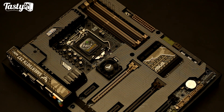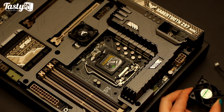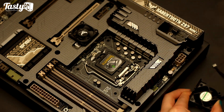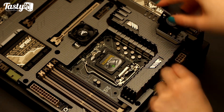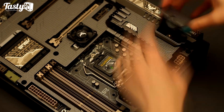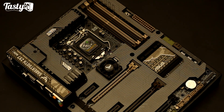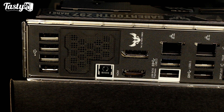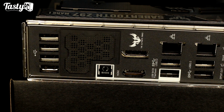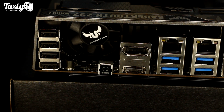You've also got a 40mm fan which you mount up here, which can be either intaking or exhausting, and its job is to cool the top half of the board. If you do have it intaking, you don't have to worry about it pulling dust straight into the armor, because firstly the rear I/O has a dust filter which you can attach to it. The fans also have anti-dust technology where they spin in reverse briefly to move any dust that may have settled inside the armor.